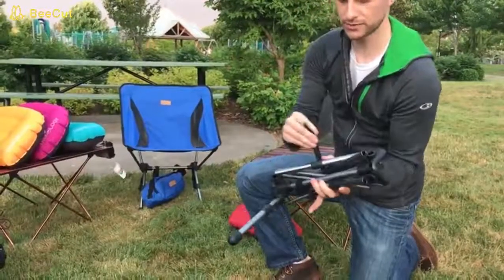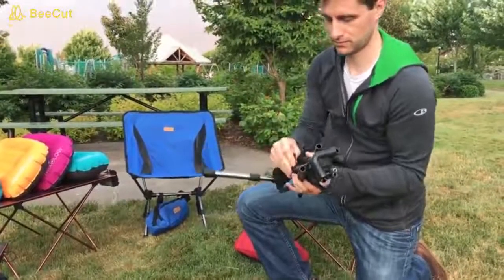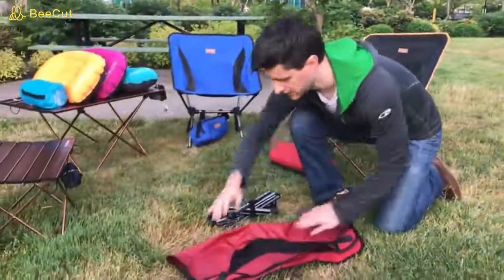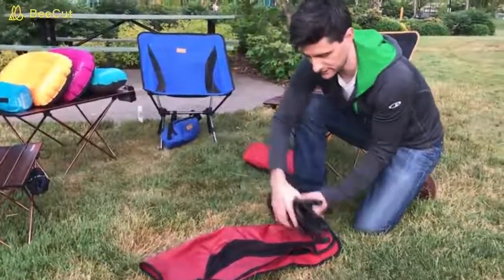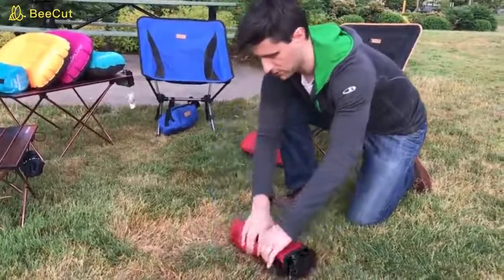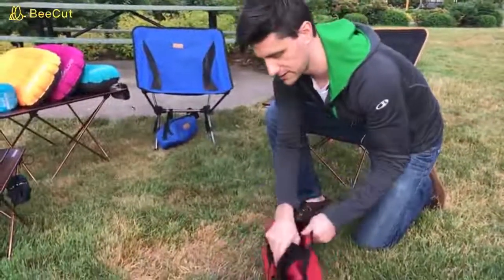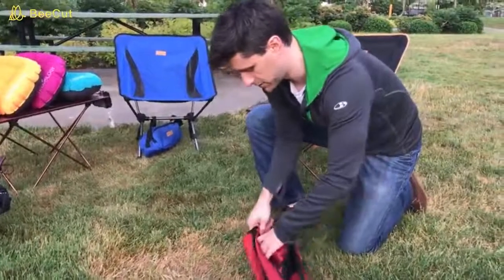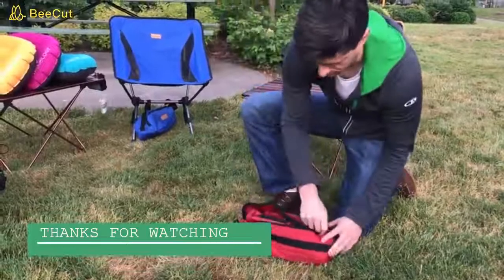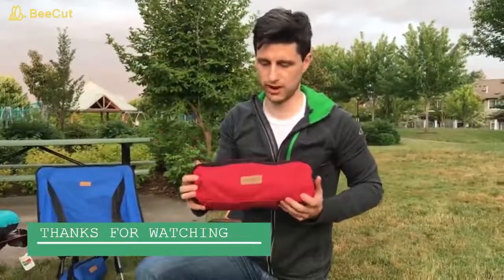If you'd like, you can use this Velcro strap — wrap it around the leg of the chair to keep it together. I like to take the seat cover of the chair and lay it flat, then take the legs of the chair and roll them up into the seat cover. Now just take the chair and slide it back into the carrying pouch, zip it up, and you're ready to go. That is the Trigology EasyGo Outdoor Chair. Thanks for watching.